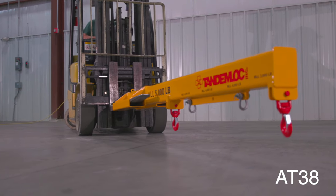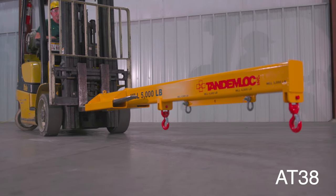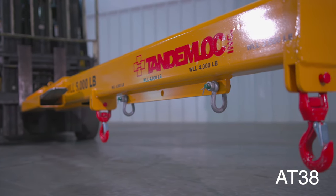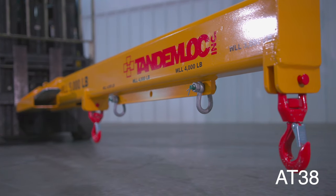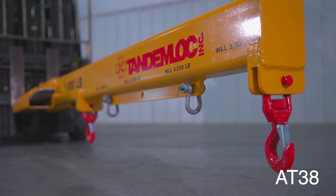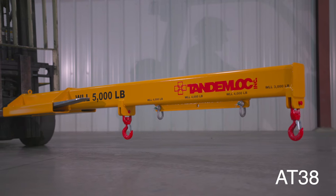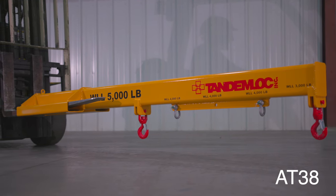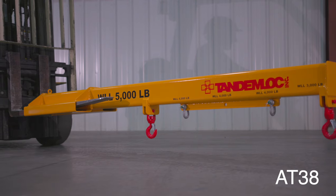For those hard to reach areas, Tandemlock offers the AT38 series fork boom product line with multiple extended lift points and a max reach of 48, 84, or 96 inches. These fork booms allow you to reach those areas a forklift can't reach. The working load limit of these products are either 2,000 or 5,000 pounds.